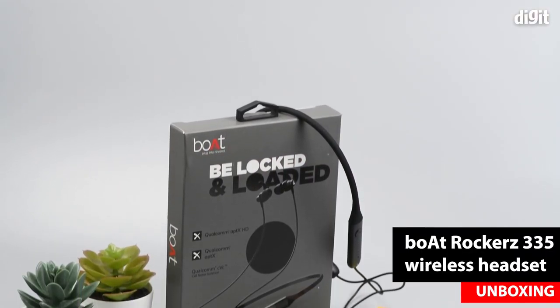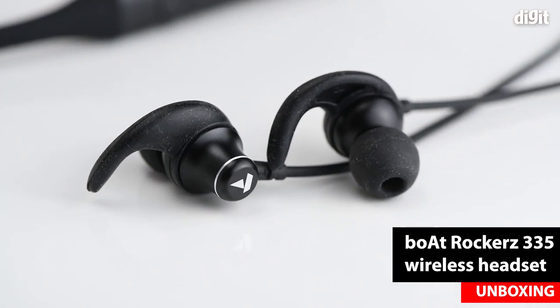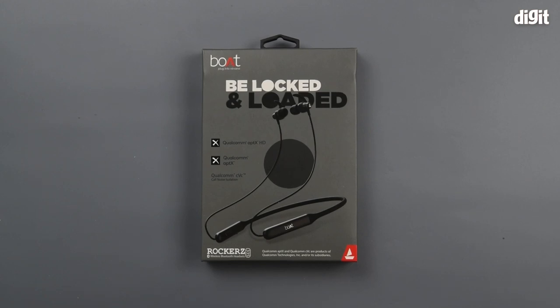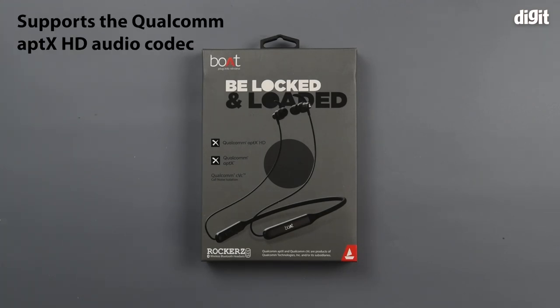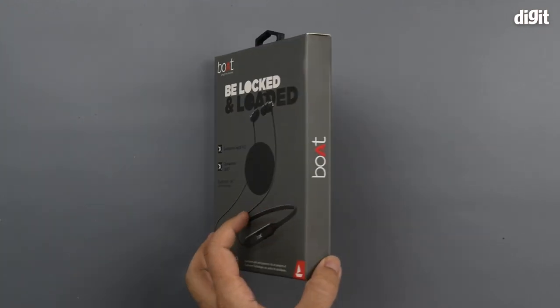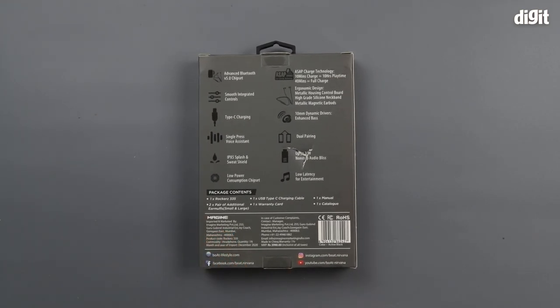Hello and welcome to Digit. In this video we'll be unboxing the boat Rockers 335 wireless Bluetooth headset. This one is with the neckband, so it's not a true wireless headset. A good thing about it is that it supports Qualcomm aptX HD codec, so you have great quality audio being channeled via wireless. On the back of the packaging we can see a lot more features being mentioned.